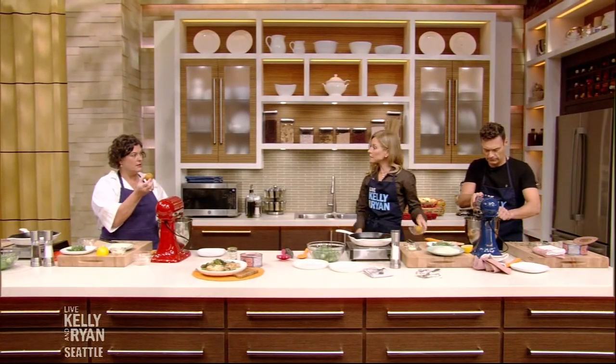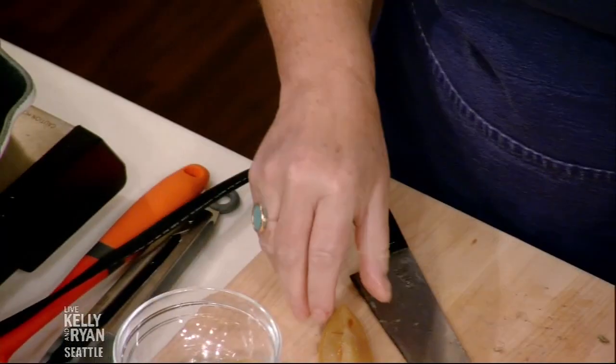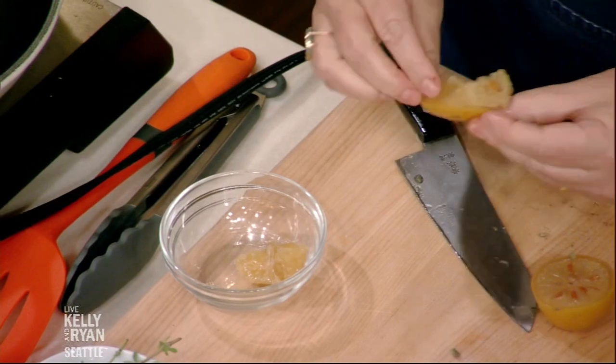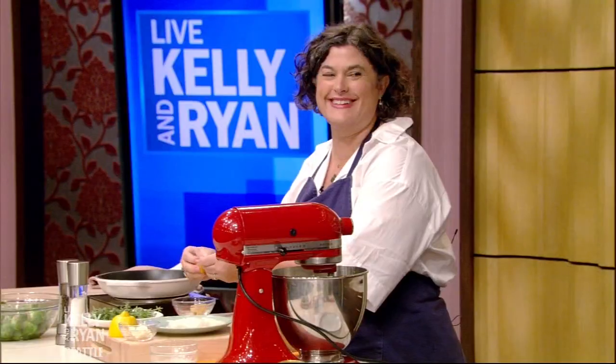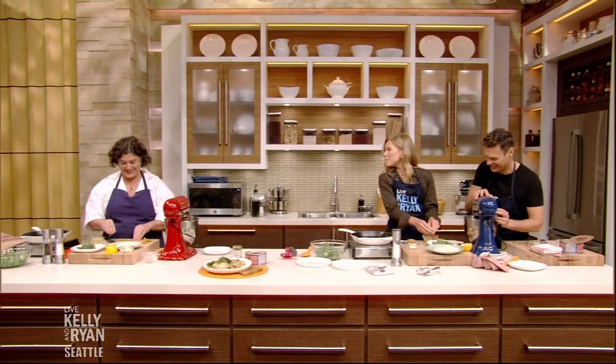Preserved lemon. What if I don't have a preserved lemon? You can use a regular lemon — lemon peel would be great, a little lemon juice. So cut it in half. The inside is all the flesh of the lemon — you don't want that, but you can use it for something else. We don't want the flesh of the lemon, not for this. So you want to scoop it out with your fingers. I feel like I have the skin of a preserved lemon — I'm sitting here feeling it, it's so familiar.